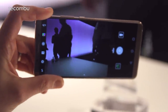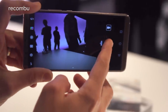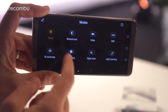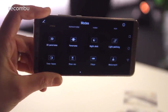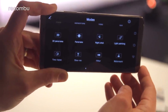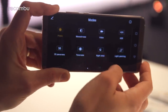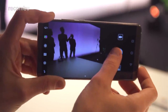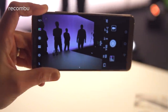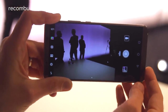It's Huawei's standard camera UI with filters and modes along the left-hand side. You can take a quick snap, swap to video mode at any time, and flick through modes including night shot, light painting, time-lapse, slow-mo, and 3D panoramas. Full Pro controls let you manually adjust ISO levels, white balance, and more. With those f/1.6 aperture lenses the low-light performance should be really strong, and we will of course be testing them out in full.